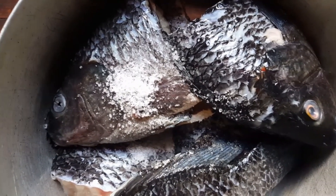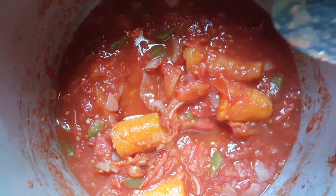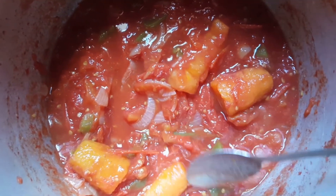I'll cover it with the lid and bring it to a boil. In a different pot, I've got my vegetables — carrots, tomato, onion, and green pepper.